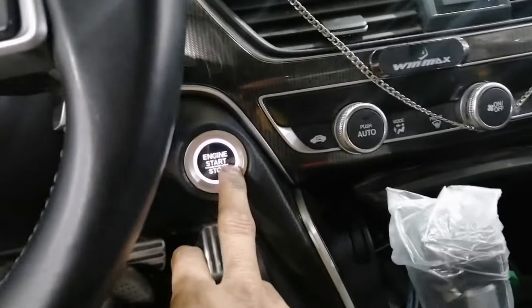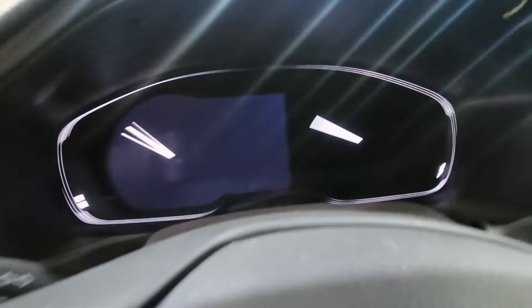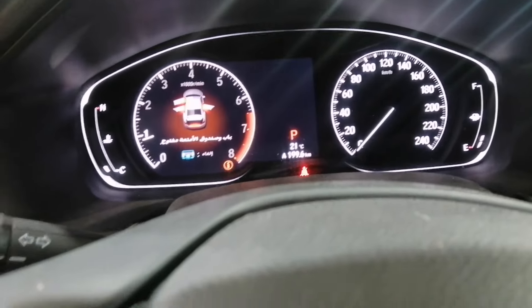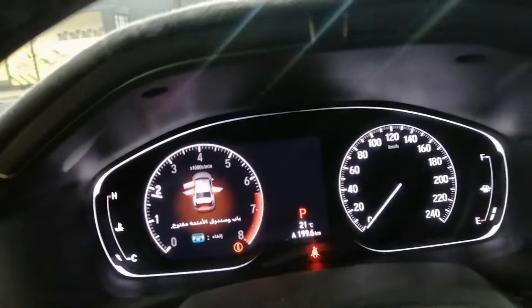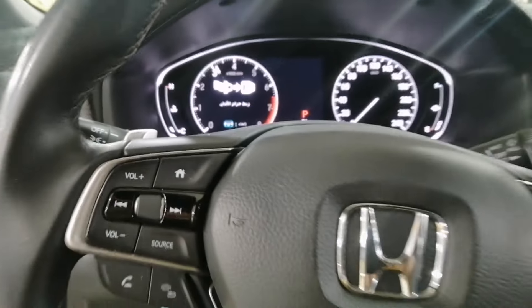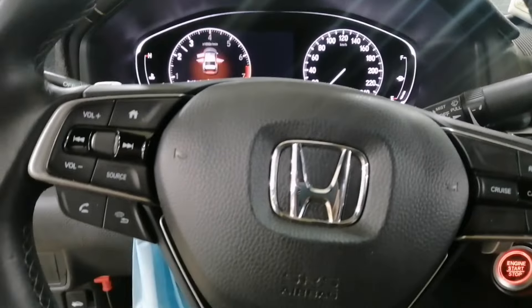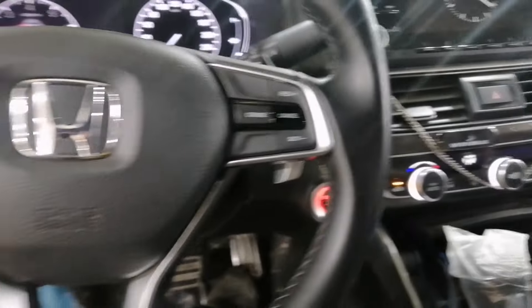This is a Honda Accord — okay, now it's good. Thank you guys, thank you for watching. This is a Honda Accord.